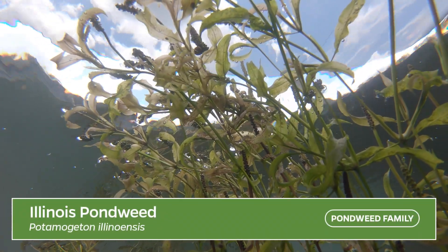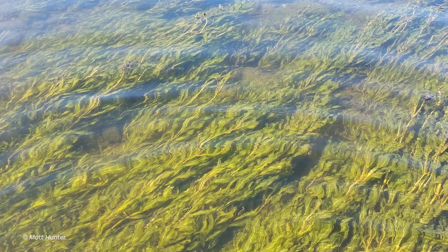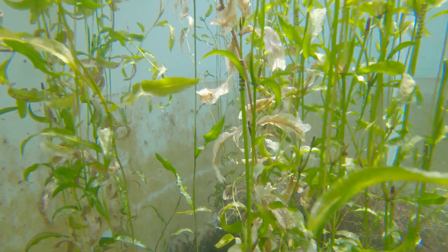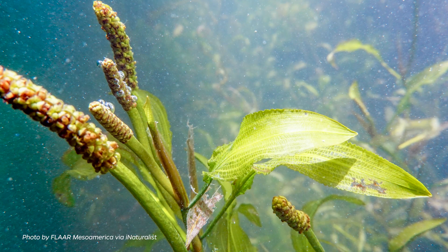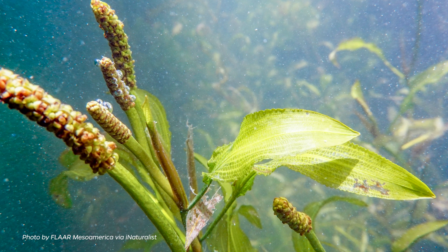Illinois Pondweed is a submersed plant that has both submersed and floating leaves. Rooted to the bottom, it grows in shallow or deeper waters. Illinois Pondweed grows equally well in swift flowing rivers or quiet lake margins.